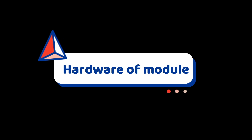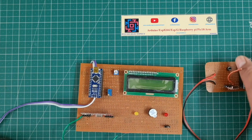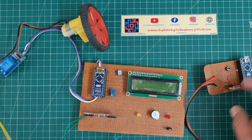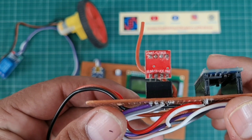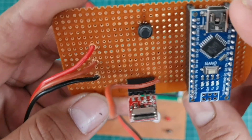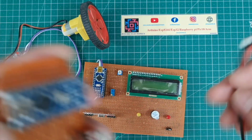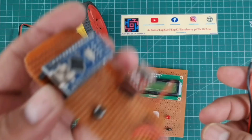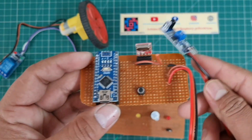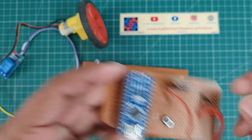Let's look at the hardware. I soldered all the components onto a zero PCB — including the Arduino Nano, RF transmitter section, one push button, and the IR sensor. This is the completed transmitter section.